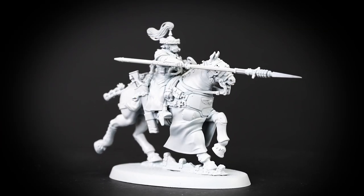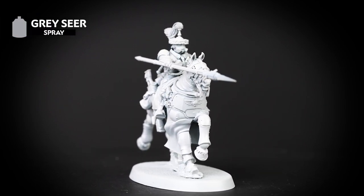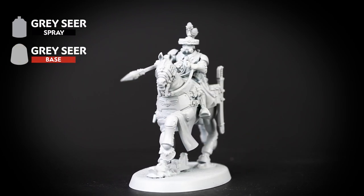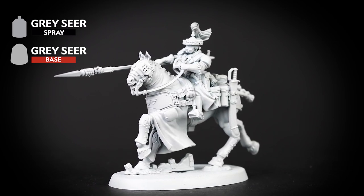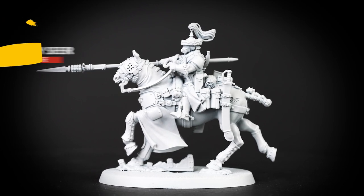The first thing we've done is undercoat our model, and for this colour scheme we've used Grey Sear. We will also tidy up any areas that we need to with Grey Sear from the pot. Ready your imperial steeds and keep true to the ancestors of the steps of Atilla — it's time to paint our Rough Rider Sergeant.